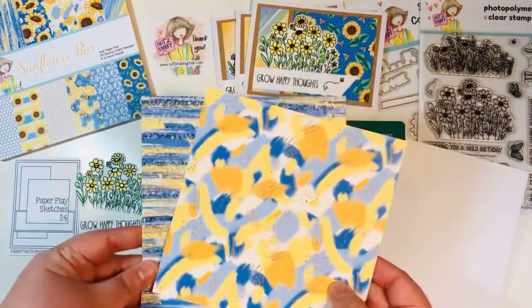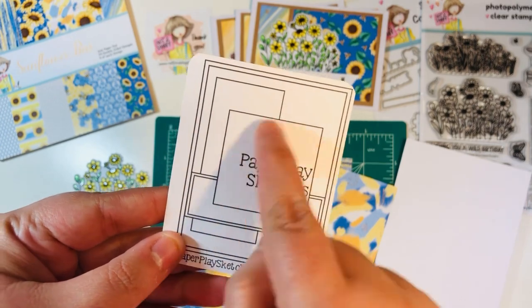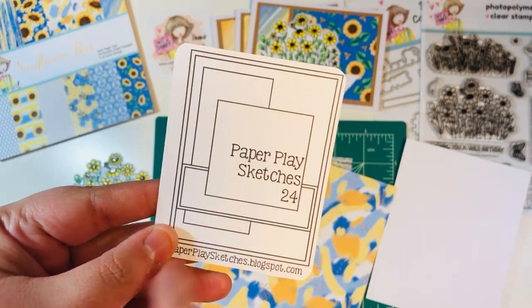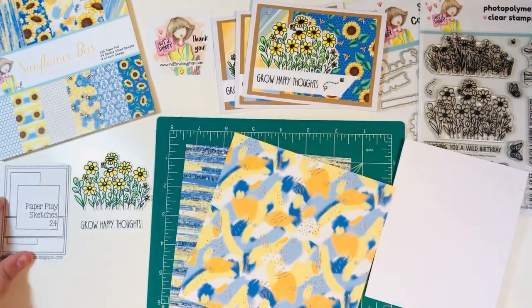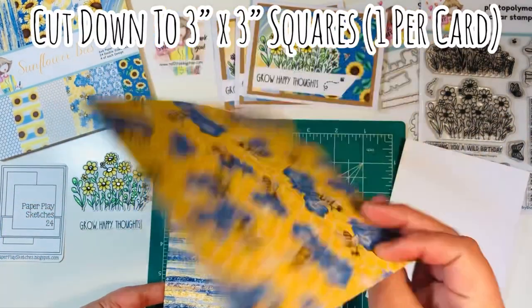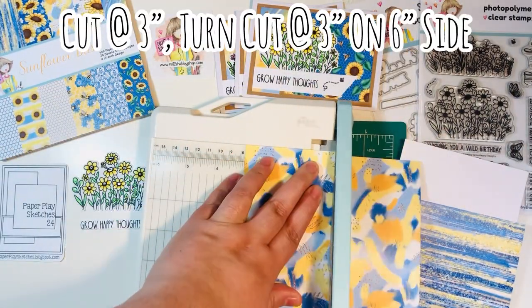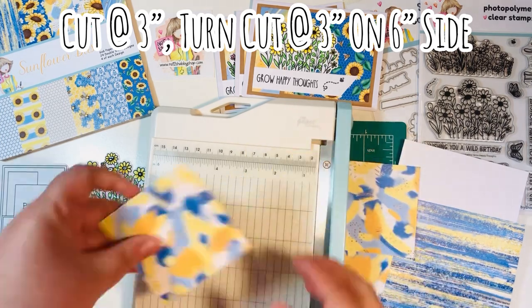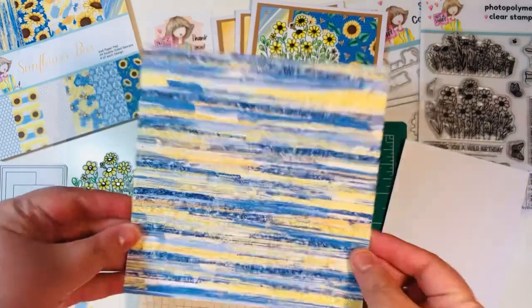I do have the two sheets of six by six paper. On the sketch it comes with a large mat, a little square sort of side rectangle, and then a rectangle down the middle — sort of like a vertical and a horizontal rectangle. I'm going to cut everything down with these six by six sheets of paper. One sheet I'm going to cut down into three by three squares — I'm going to cut it at three inches and then cut again at three inches. You can technically make four of those.